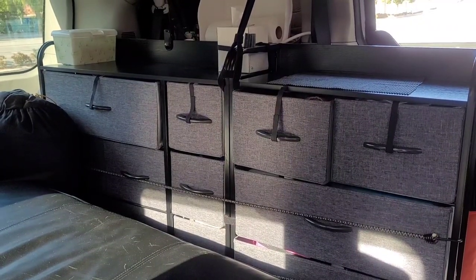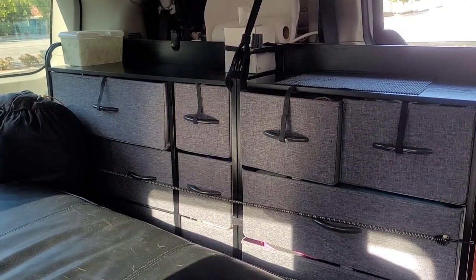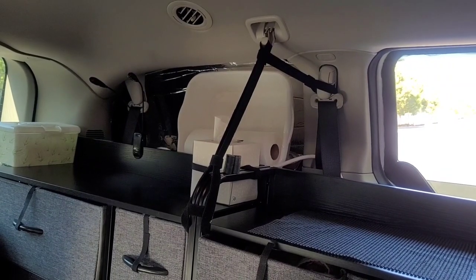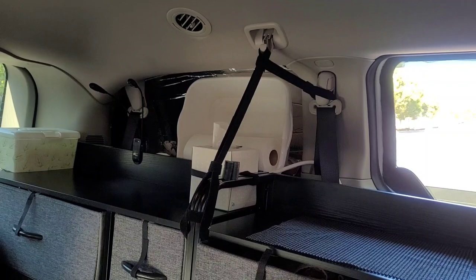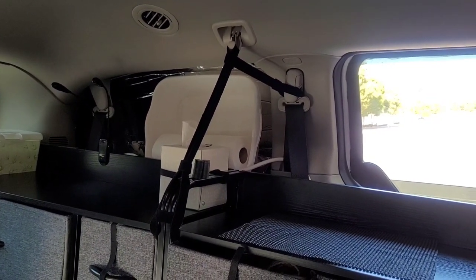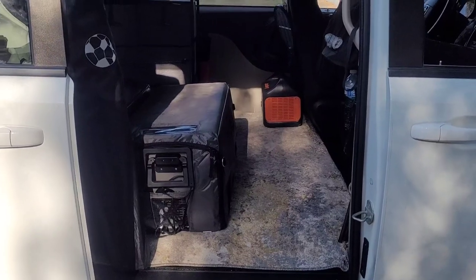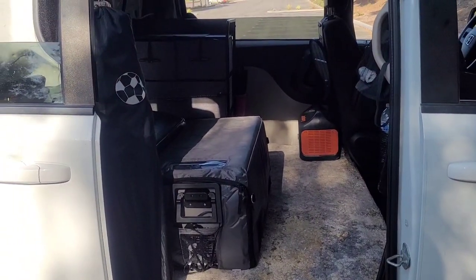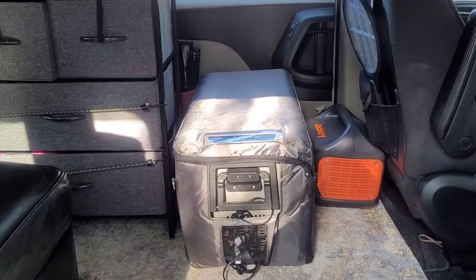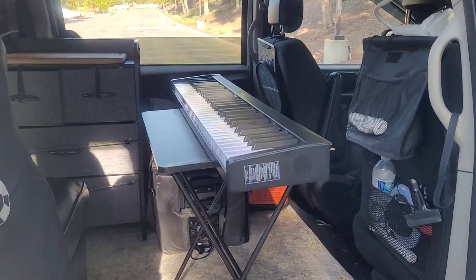I purchased two lightweight metal frame cloth drawer dressers and I have them secured with velcro straps that go onto the seat belt. This would be entering from the passenger side — lots of room to get in and out. Additionally I can move the refrigerator over to the other side, which gives me plenty of room to set up a keyboard.